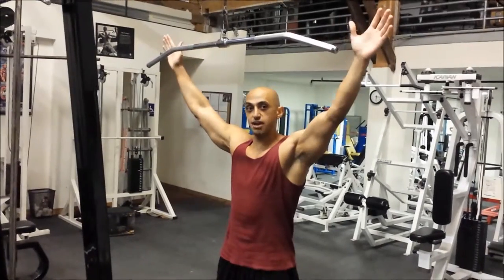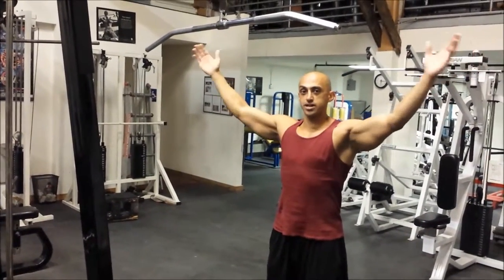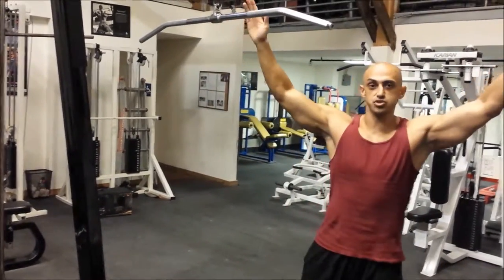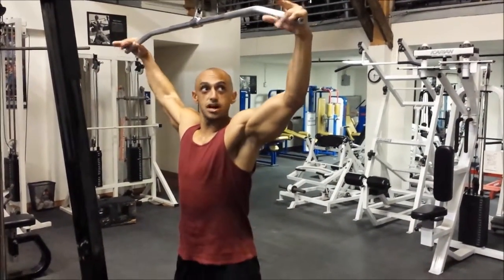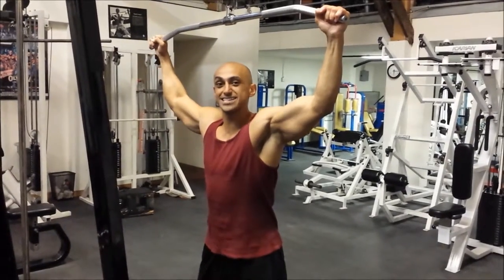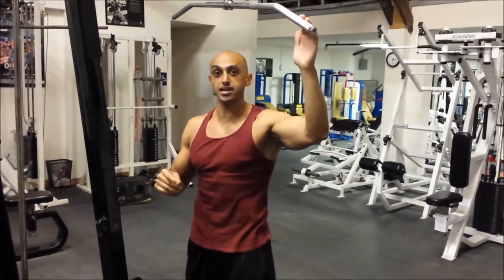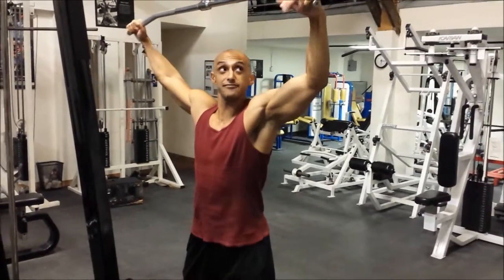I want you to grip a little bit outside of shoulder width apart. You might not be able to grip as wide as I'm going to grip right now, but that's okay — just outside of shoulder width to where it's comfortable. You want to grip like your life is depending on it, because if we don't do that in the beginning, slowly you're going to lose your grip and end up hanging off your fingertips towards the end of the set.